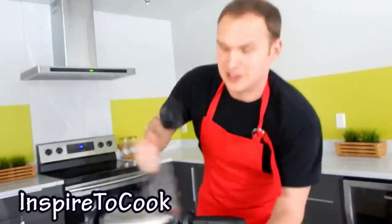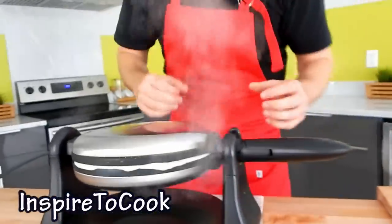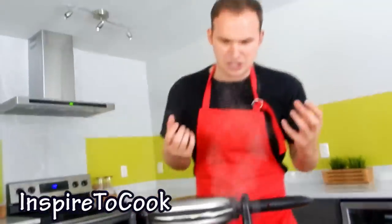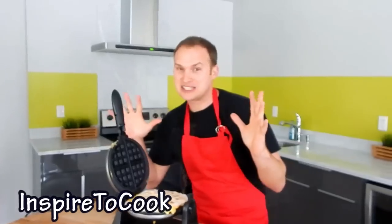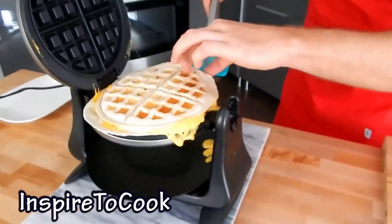In about 30 seconds you flip that thing and let it do its thing. Just wait until you feel that the cheese is starting to melt. 30 seconds and it's time to open it — mm-mm-mm! The waffle quesadilla! I'm gonna grab my delicious quesadilla.